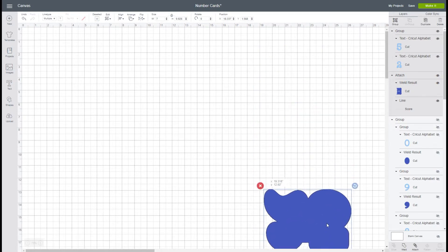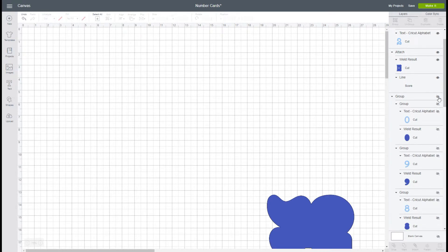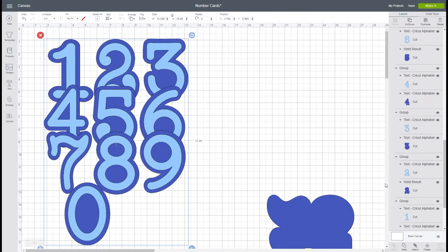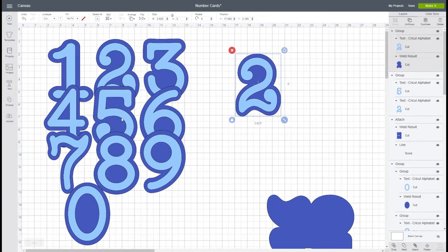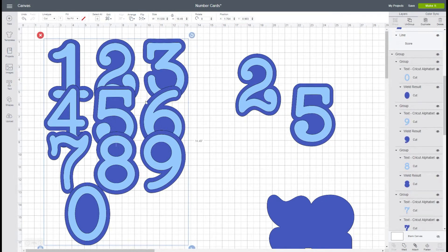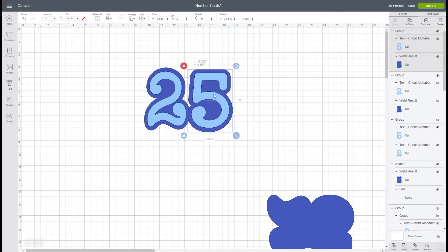Now another thing I want to show you: since this is a 25th birthday and it's a big deal, we're going to make a cake topper. So we've got the card — now let's make a cake topper. I'm going to go to my two, click on it and duplicate it, then go find my five, click and duplicate that, pull it over, and click on the group to close the eye. Now I also have this 25 ready for a cake topper.